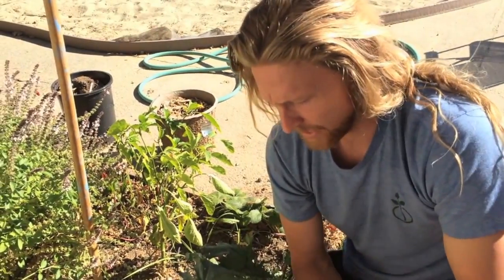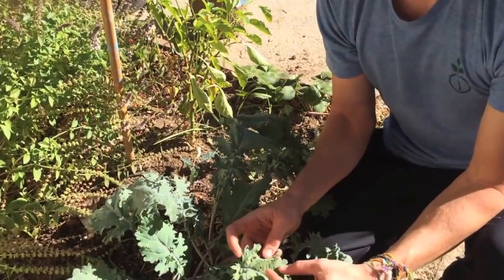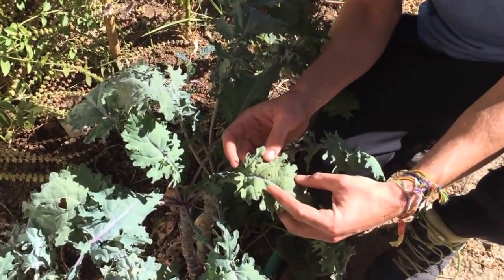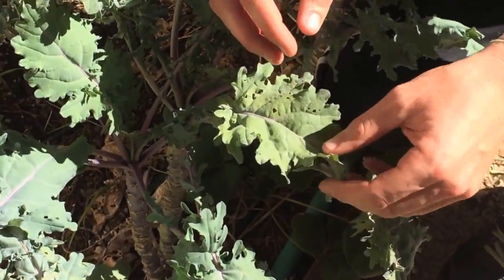These guys will come in and do a little bit of damage to your leaves, especially for the brassica family — kale, broccoli, cauliflower, and cabbage, hence the name cabbage looper. You can see the little holes in the leaves that they cause damage, and they eat the outside of the leaves too.